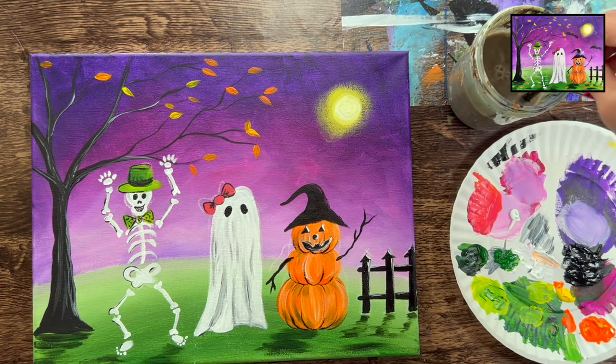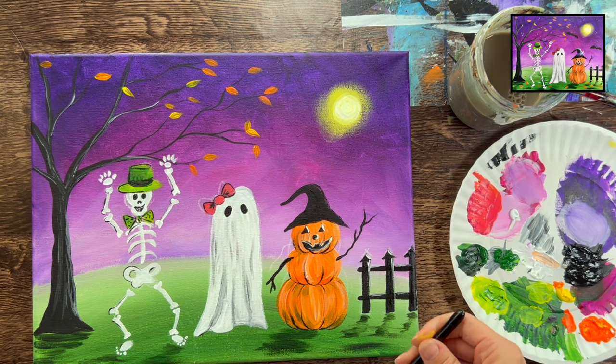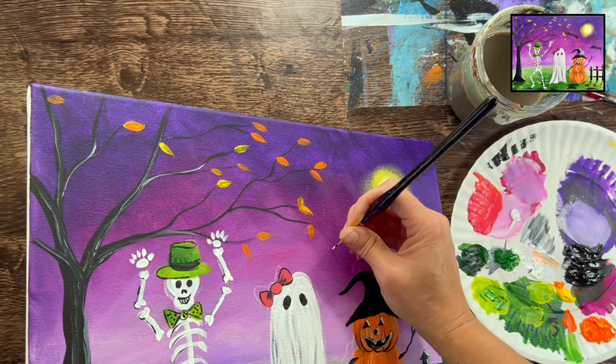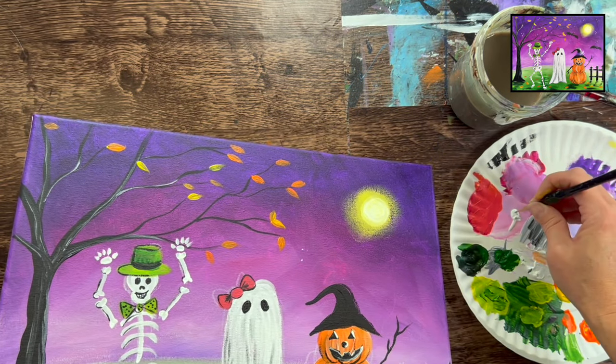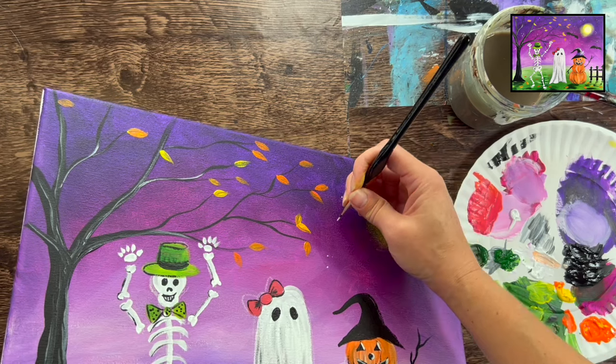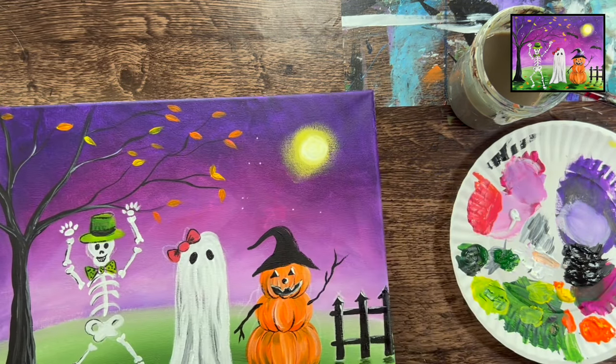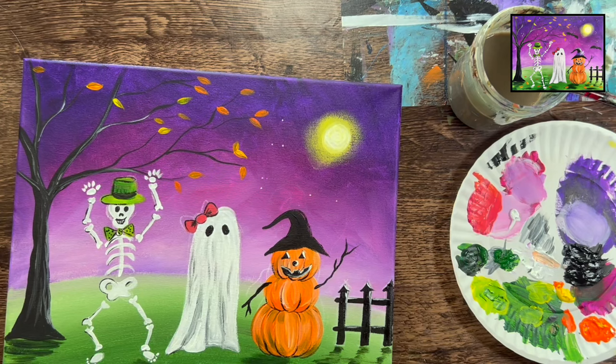Next I'm going to do stars in the sky using the detail brush. I'm just going to hand paint these in — we could have splattered stars earlier with a toothbrush but now it's too late for that. Basically just painting little clusters of white dots all throughout the sky. If you want to paint more elaborate diamond-shaped stars, you can do that.